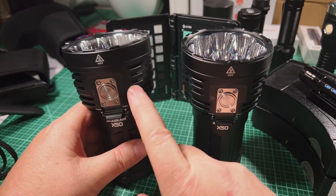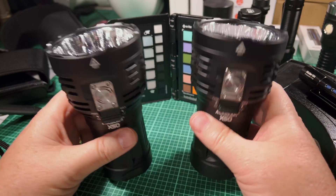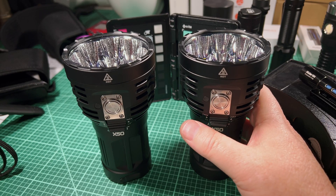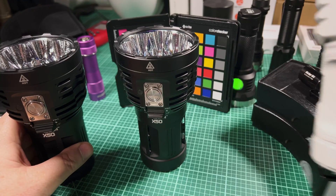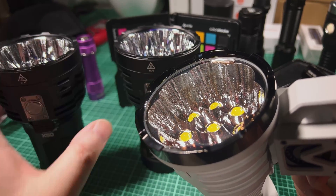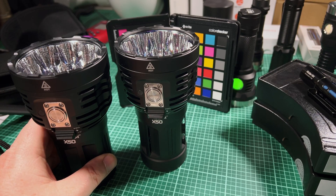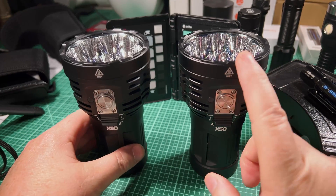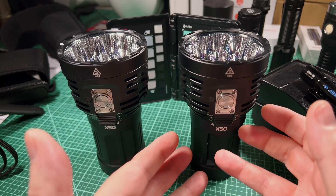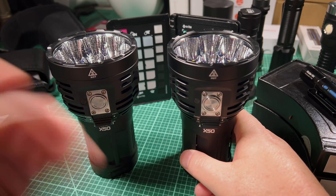I'm not saying the GTFC40 didn't throw more — it did. But in use on my street, where a tower is a kilometer away, the XHP seemed to push basically as well. You can watch my other video where I compare the Manker MK38, because it has the XHPs. The beam is so much wider on the XHPs that it just seems like — why wouldn't you go for a wide beam?